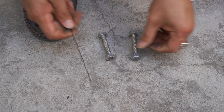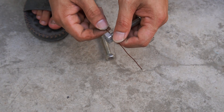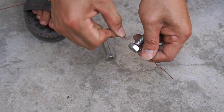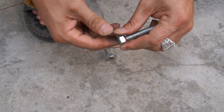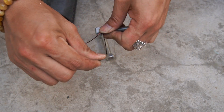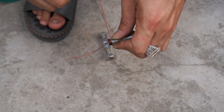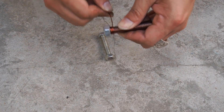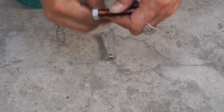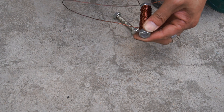Next, I used a bolt and wrapped copper wire around it. Please wrap the copper wire carefully for best performance.